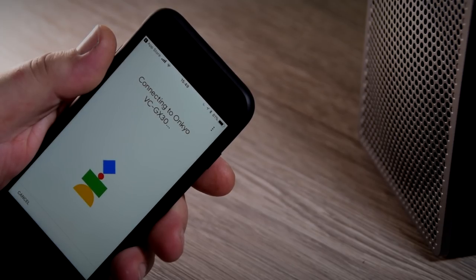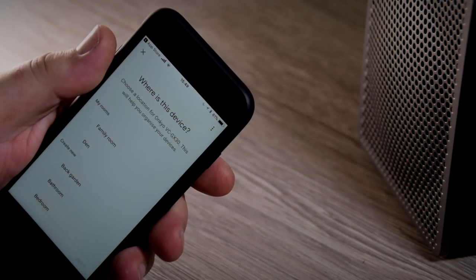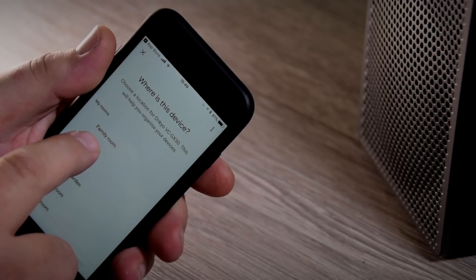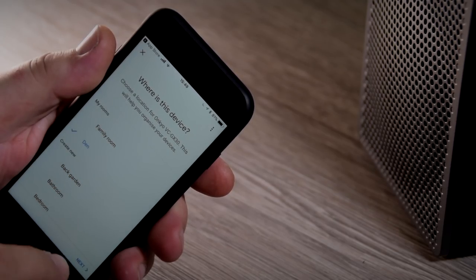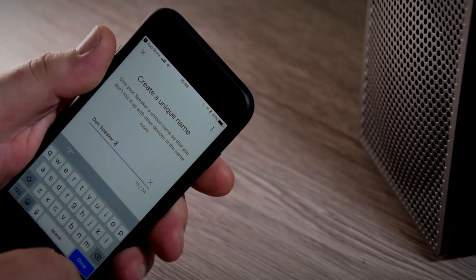Once the app has successfully found the G3, you'll hear a sound through the speaker. Then you just need to confirm that that is correct. Then we can move on to actually naming the room, or where the speaker is going to live. I'm going to call it the den, and press next.